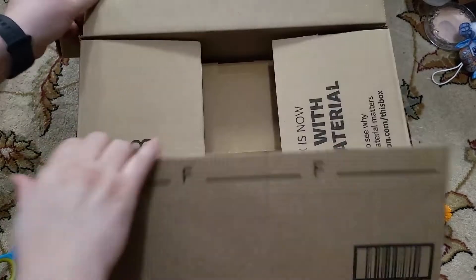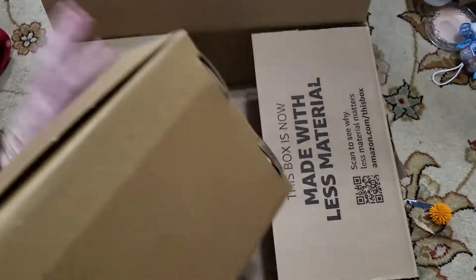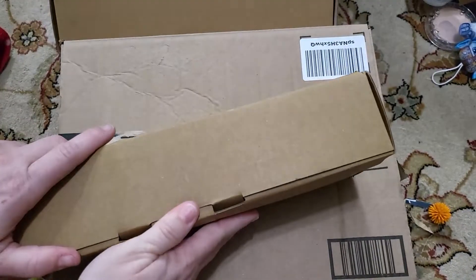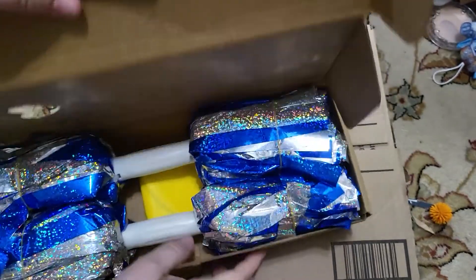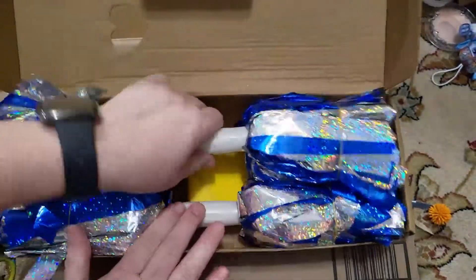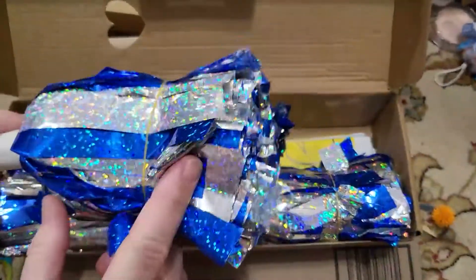Here was this Amazon box, and I had one more box inside here. This one is a set of blue and sparkly silver pom-poms. Now these look a little shorter than the other ones did.